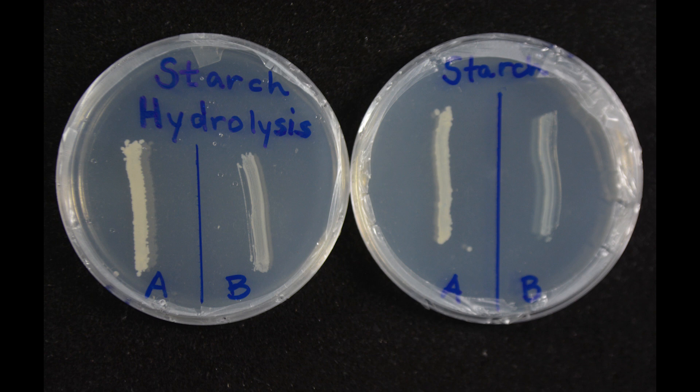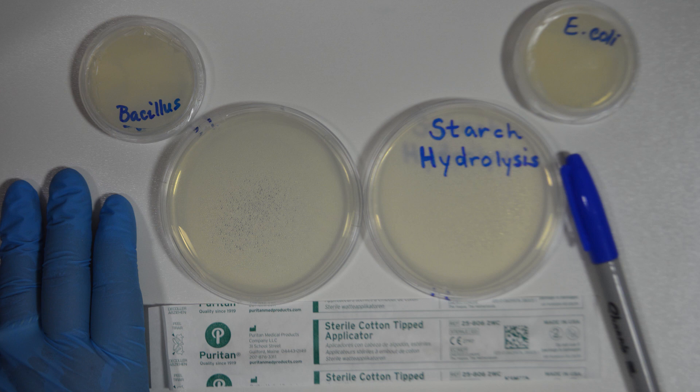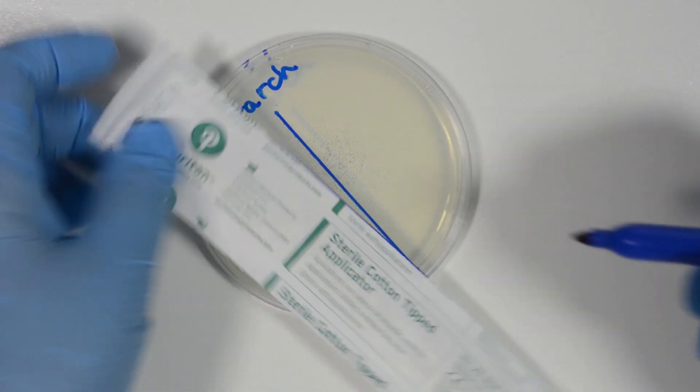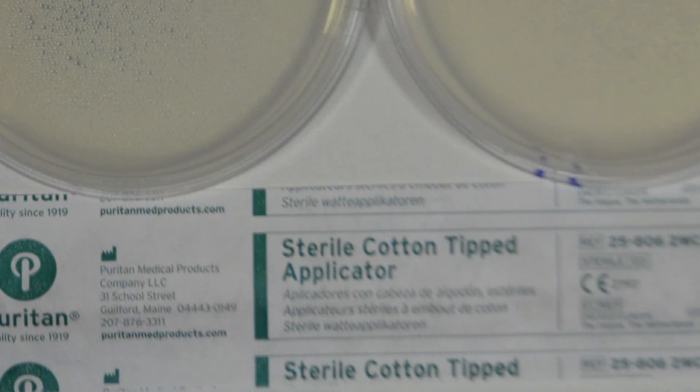The bacteria to be tested is inoculated in a single streak down the plate. We are going to use two bacteria and just one plate, so we will place two straight streaks, each one about a quarter of the way across the plate. First, mark a line to divide the plate into two halves and then label the plate. We are going to use sterile cotton swabs for this setup.